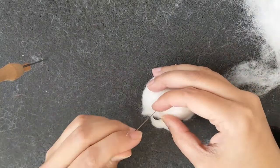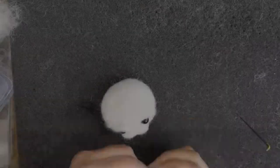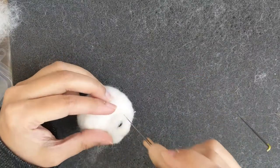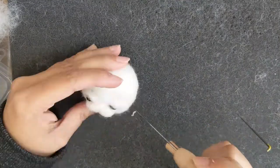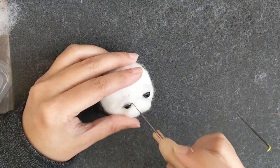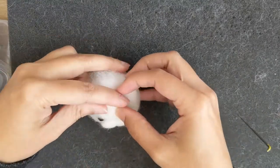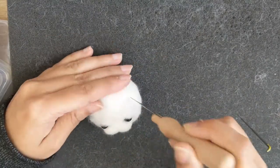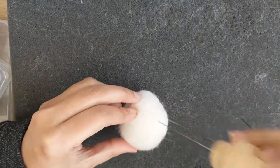Again I'm using little pieces of white wool to give it eyelids. This is going to make the eyelids and cover the plastic eyes a bit.